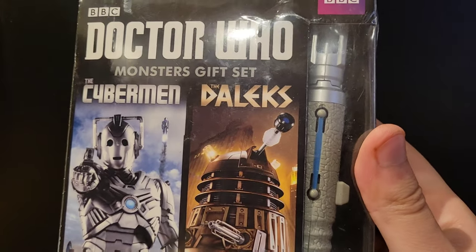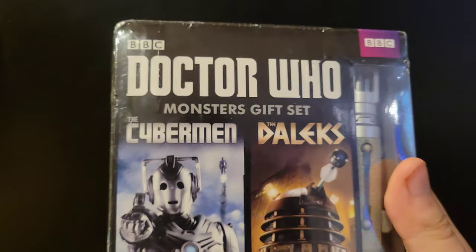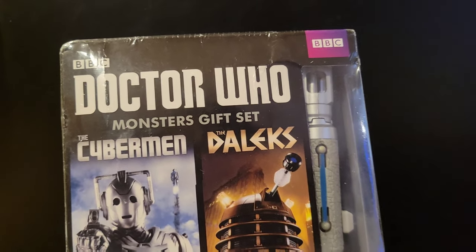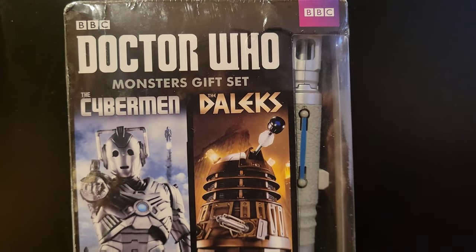It also includes the 10th Doctor Sonic screwdriver — I never knew that would be included. It came with both the Cyberman and the Daleks sets across two DVD sets, so all together it's four discs, at least according to the package.